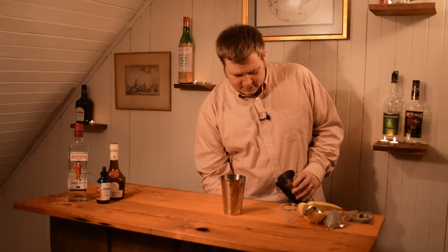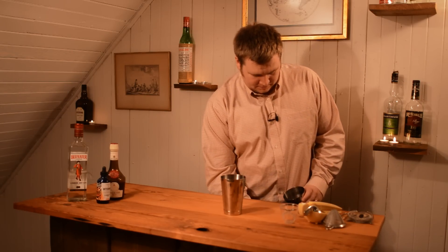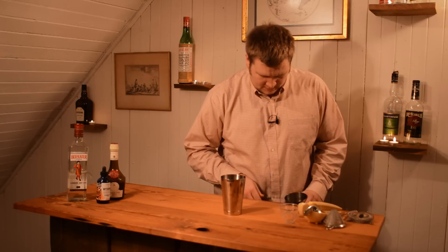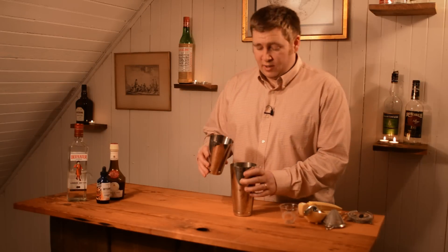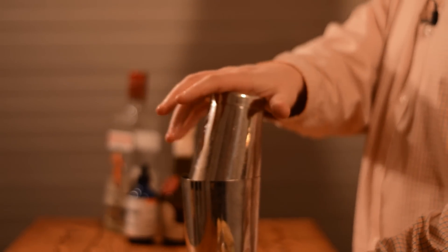We're going to add ice and shake this. Because our cocktail has lime juice in it, we're going to shake. You want to shake about eight seconds to get it nice and cold.